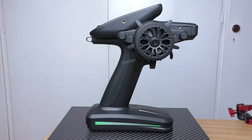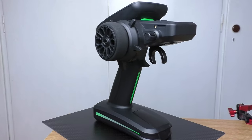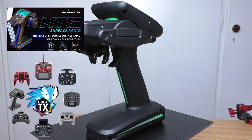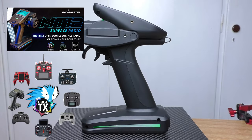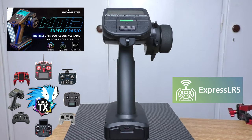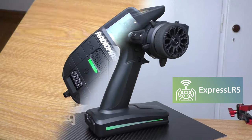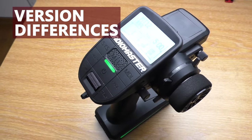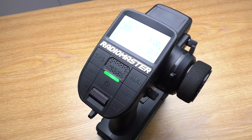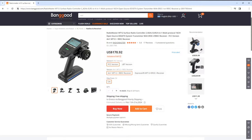I'm going to divide this review into 3 sections. First, the hardware of the MT-12 transmitter. Then, we'll take a look at the HTX for car applications. And finally, we'll take a look at the Express LRS protocol, which is the version that I have. As you may have noticed, this transmitter has different versions, and when you look at the listing, there are many options to choose from.